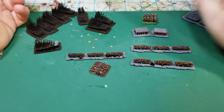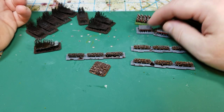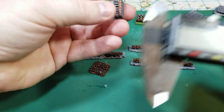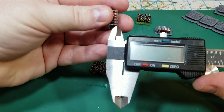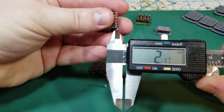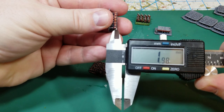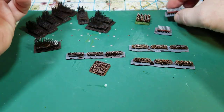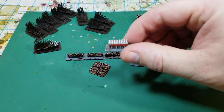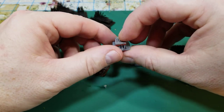Just for scale, here is a six millimeter miniature compared to two millimeter — here are six millimeter Romans and here are two millimeter Romans. What I did was get them so that they are two millimeters from foot to eye. It's kind of hard to get it exact at this scale, but somewhere in there is two millimeters.